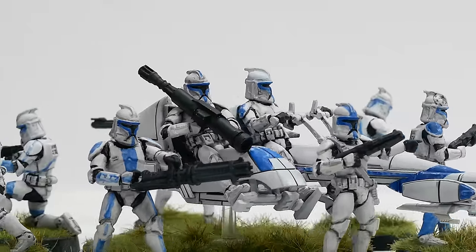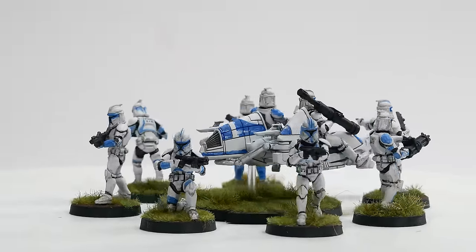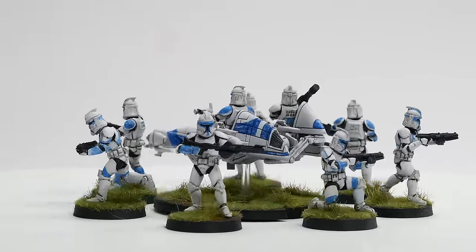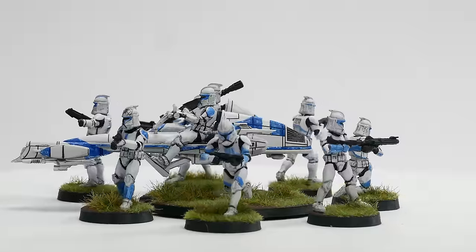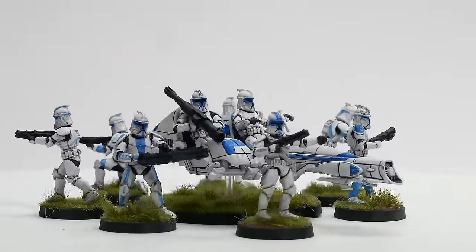I hope you enjoyed this. If you did, subscribe and hit the bell button so you know when I put a video up in future. Perhaps consider supporting me on Patreon or as a YouTube channel member. But otherwise, come back next time and let's look at those terrain bases.